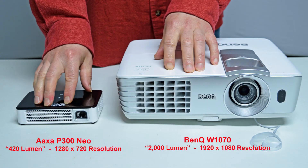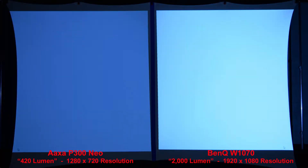Let's continue with our BenQ comparison. Here you can see the size comparison between the AXA P300 Neo at 420 lumen and 1280x720 resolution, next to the full-size name brand BenQ W1070 at 2000 lumen and a higher 1920x1080 resolution. Our first comparison is a simple white image — the 2000 lumen BenQ projector is noticeably brighter than the 420 lumen AXA P300 Neo.